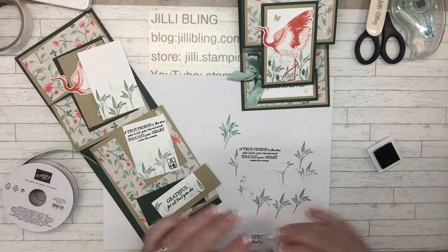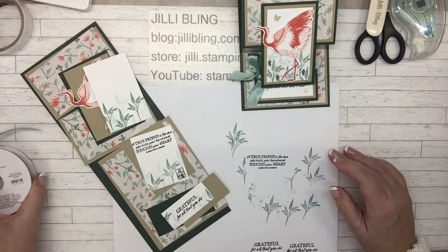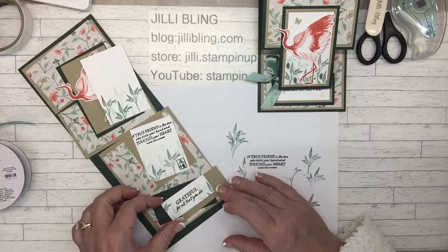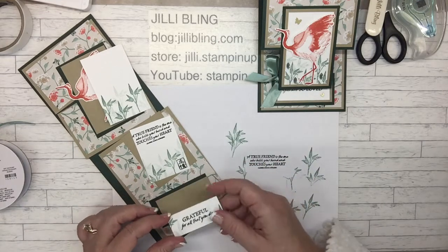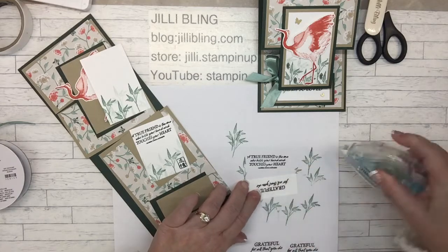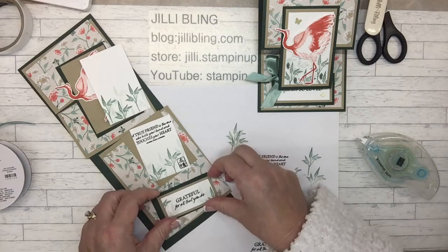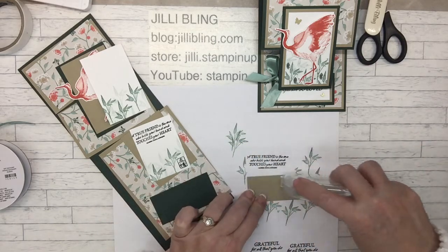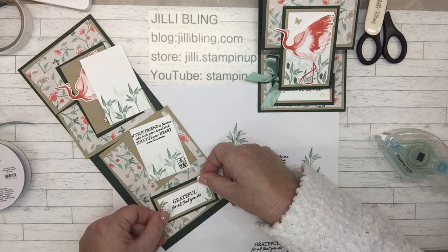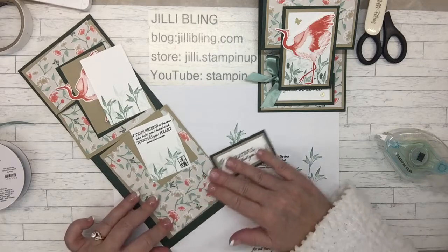Am I done with all the stamping? Voilà, just like that! I'll put the paper cut sizes and all the products used on my blog at JillyBling.com and I'll link to that too. So now for the card, let's start assembling it. It's pretty easy — just a little bit of adhesive and lots of layers. This little panel with the greeting on it, I'm going to put it on dimensionals, because that acts as the stand for the easel. So that's going to go right there, but I have to stick these layers down first.